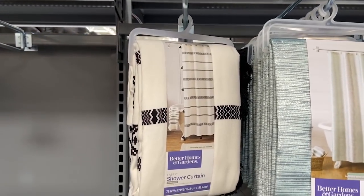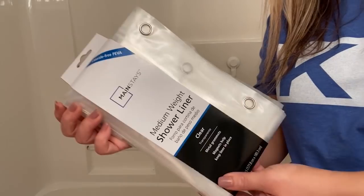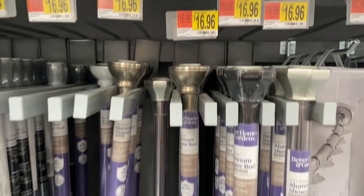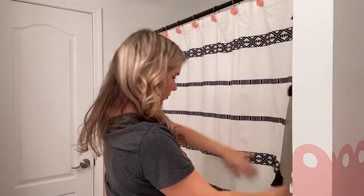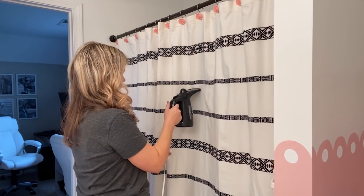A lot of the accessories I actually found at Walmart. I found this really adorable shower curtain that was white and black — I just thought it was so cute and had to go with it. I also got my other accessories from Walmart. Since this is a girl's bathroom, I decided to go with some pink flower curtain rings, and I also picked up my curtain rod at Walmart. I decided to go ahead and steam mine just because the shower curtain is fabric. Since it's in a bathroom you don't really have to do that, but I was going to be photographing it.